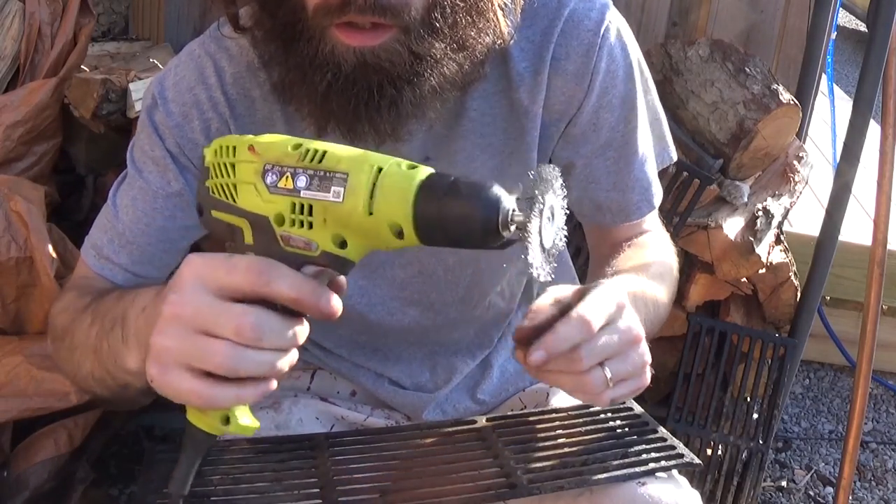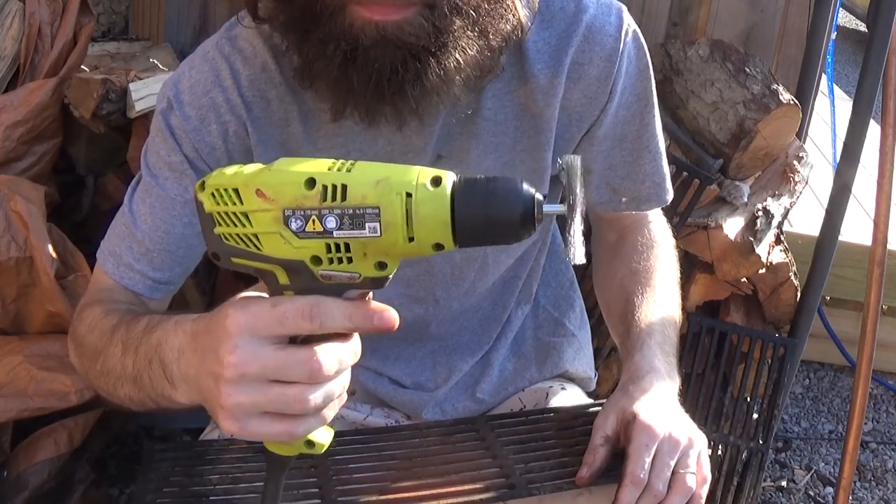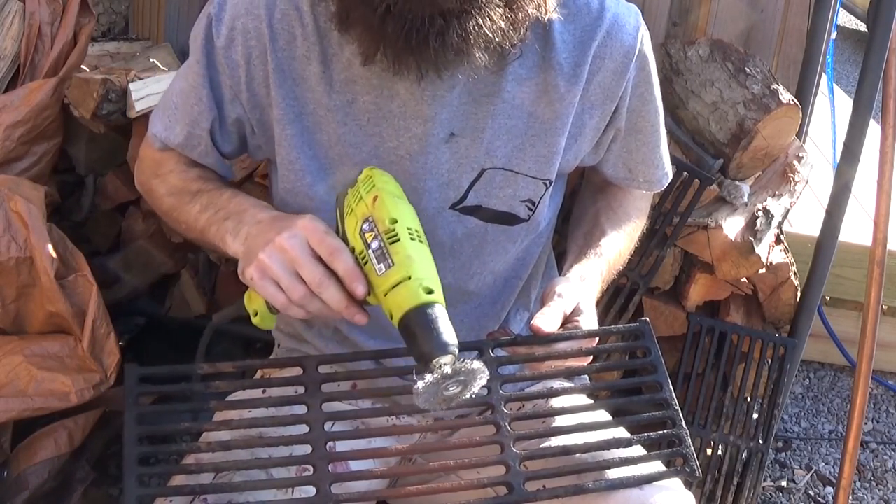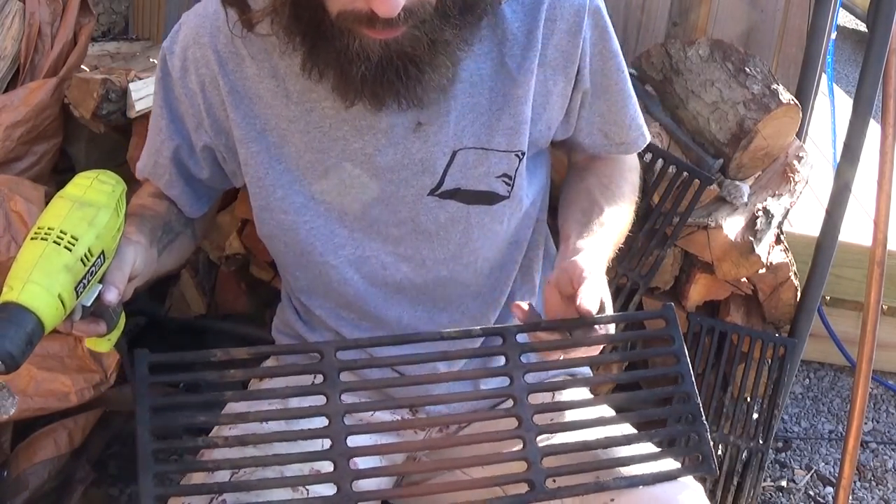I have a wire wheel and a power drill, and hopefully we'll be able to remove the surface rust off the grates. So that's what we're going to attempt now.